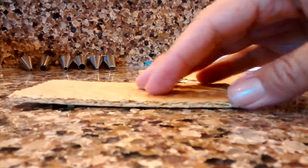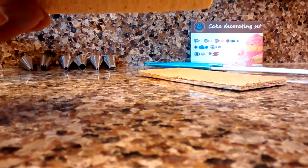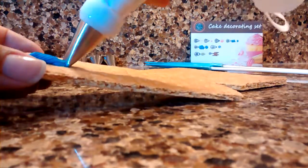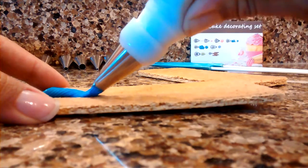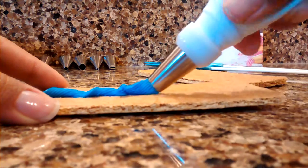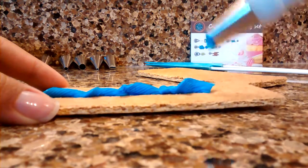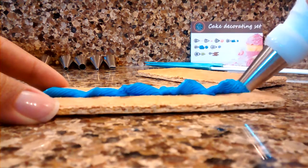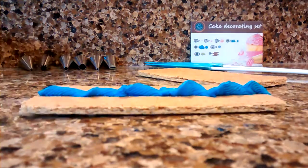Let's go ahead and do a design here. Let's see if I can do this. The tips seem to work really well. The frosting comes out pretty easy. That works well.